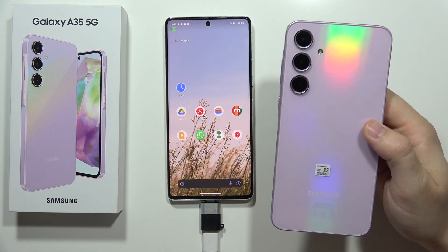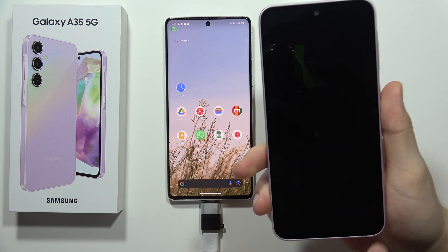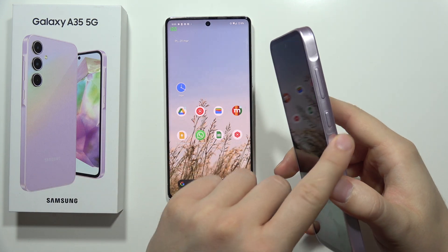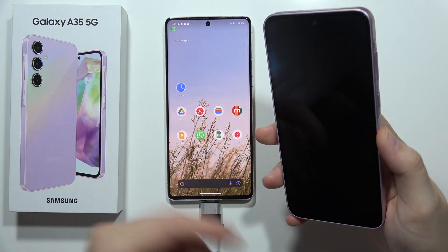Hey, to enter the recovery mode on the Samsung Galaxy A55 5G, first of all, you have to turn off your smartphone by using the power button, or the power button and the volume down button if you didn't turn off Bixby.